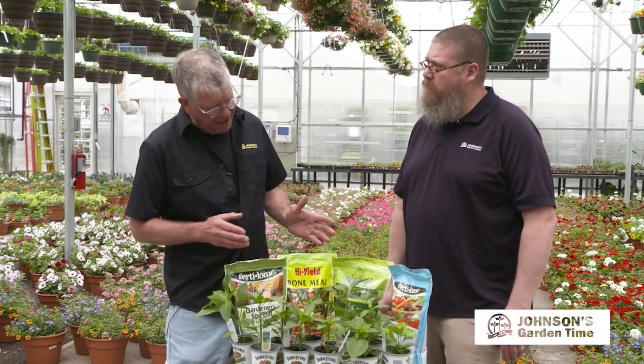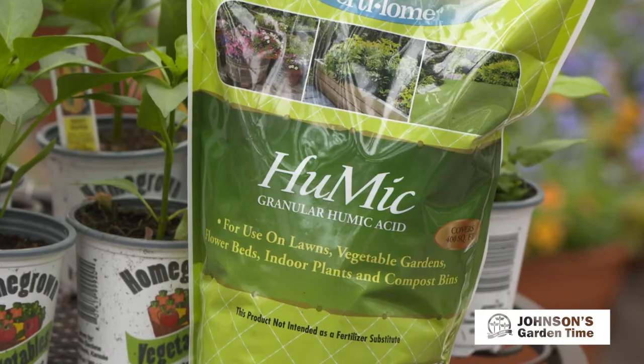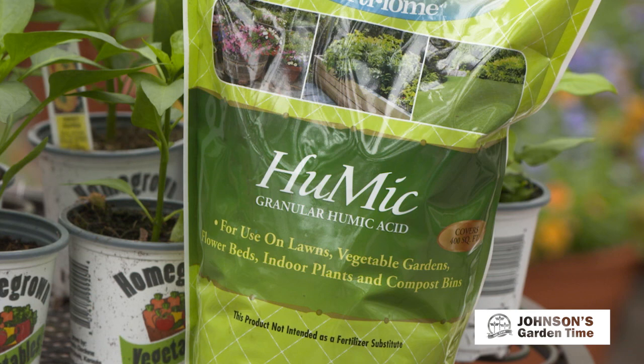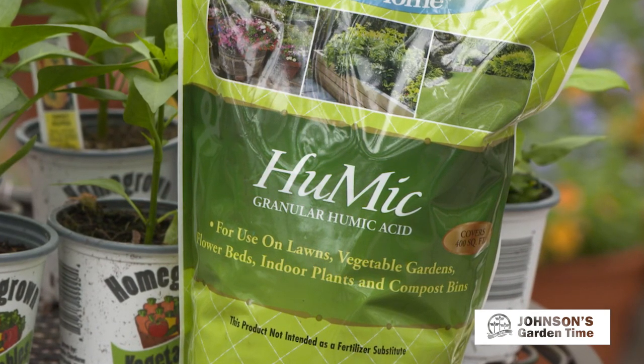In our soil recipe, per hundred square feet, we start with two bags of that and then we go with the High Yield or the Natural Guard humic. The humic contains humates, which is basically the best part of the compost pile — the thing in that compost that's helping to break down that organic matter. That's what's in this bag.